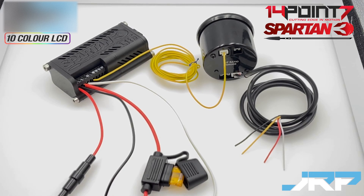For example, you can have the edge gauge connected to terminal 6 and also have a wire running off this terminal to an aftermarket ECU simultaneously.